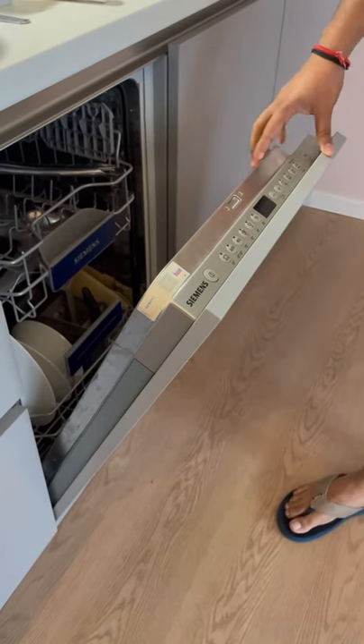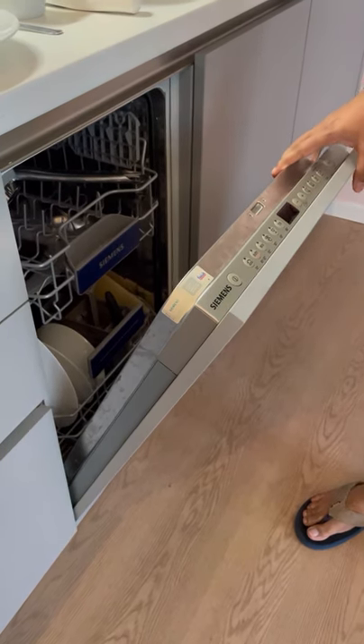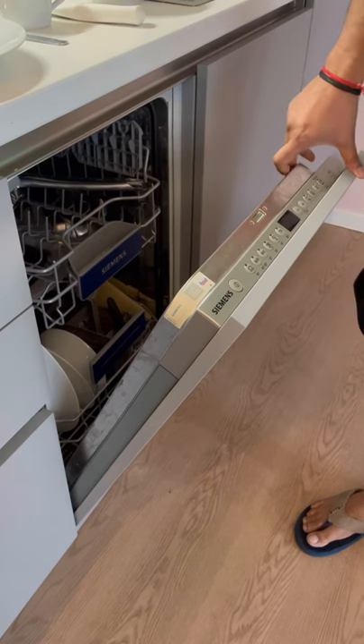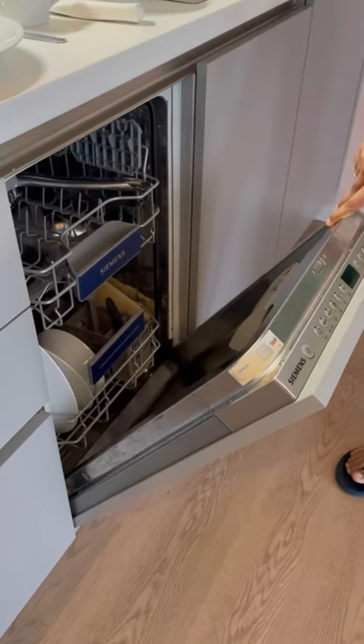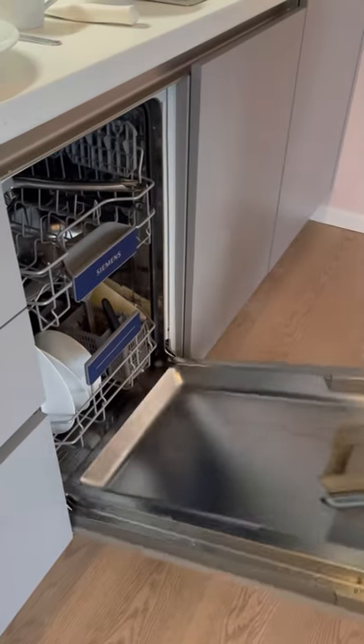Hey guys, welcome to our channel. Today I will be demonstrating how a dishwasher works and how you can load it in a very optimized way. So yeah, let's get started.